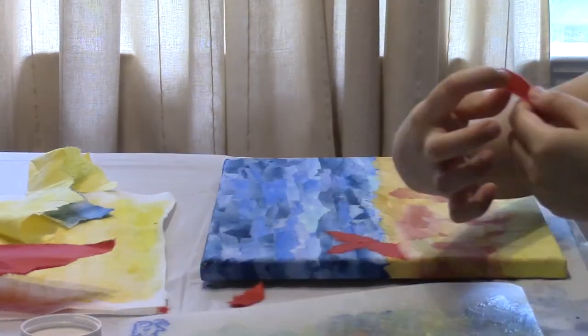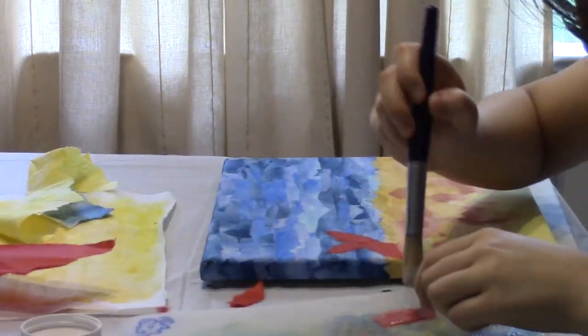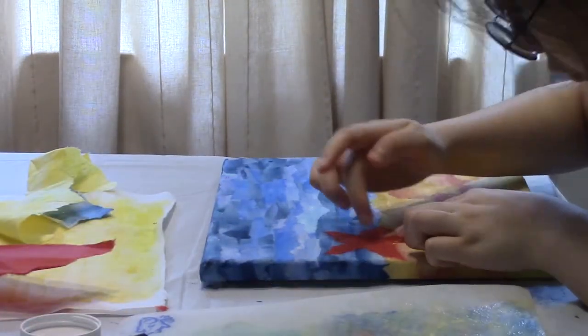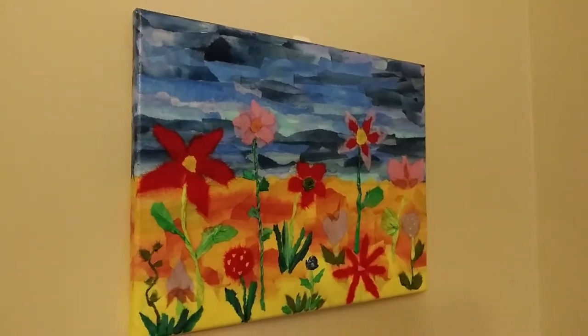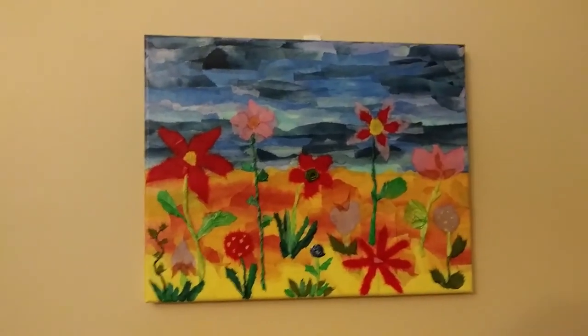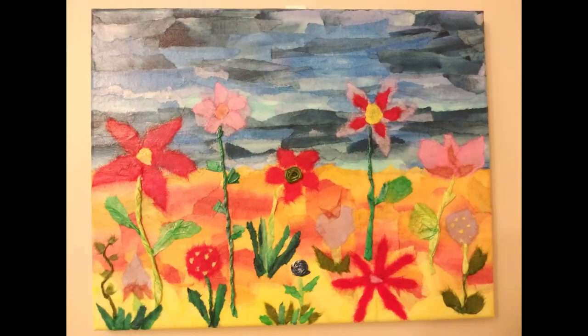After completing the flowers, I embellished the field with some grasses. To seal the work, I added a thin layer of liquid glue on top. The completed work is temporarily hanging at my home, waiting for a time it can find its place in the clinic. I hope that my artwork will help create a freer and peaceful environment for the patients. Thank you for watching.